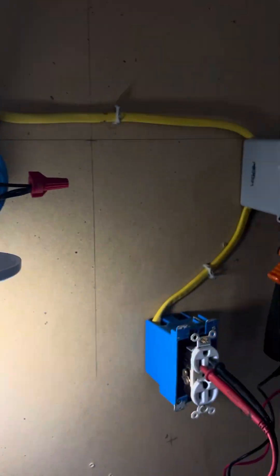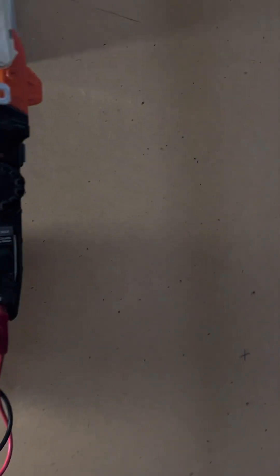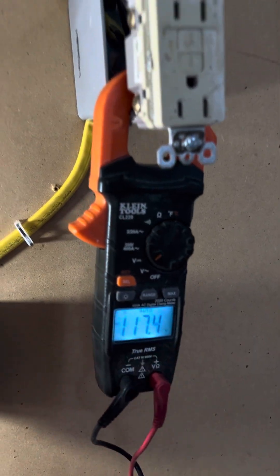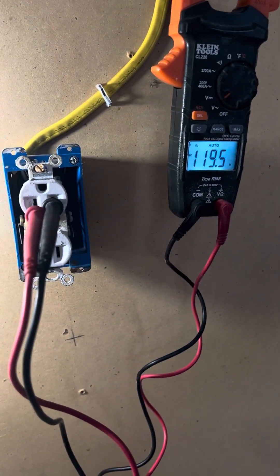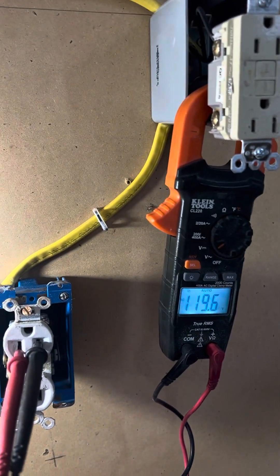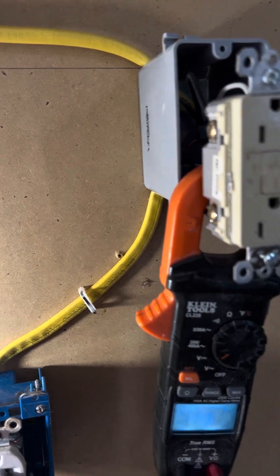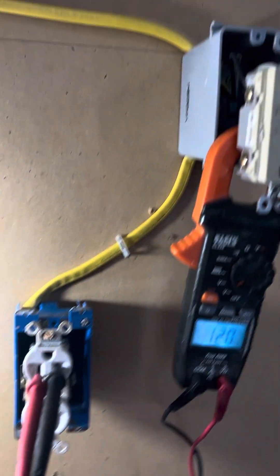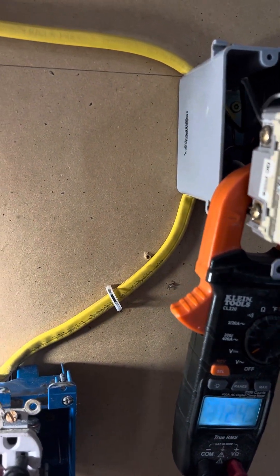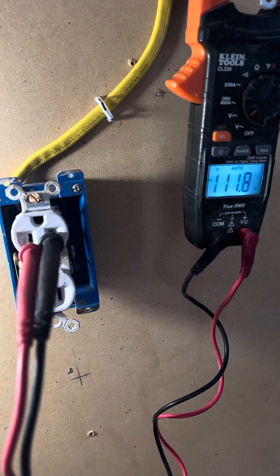I'm going to turn it on — you can see the power is on. I have to turn the light on first. I've got 119 volts going to this receptacle down here, so basically 120 volts. If I press the test button, I lose my power going down to my receptacle here. So it's GFCI protected. I'll reset it and I've got 120, close to 120, down there now.